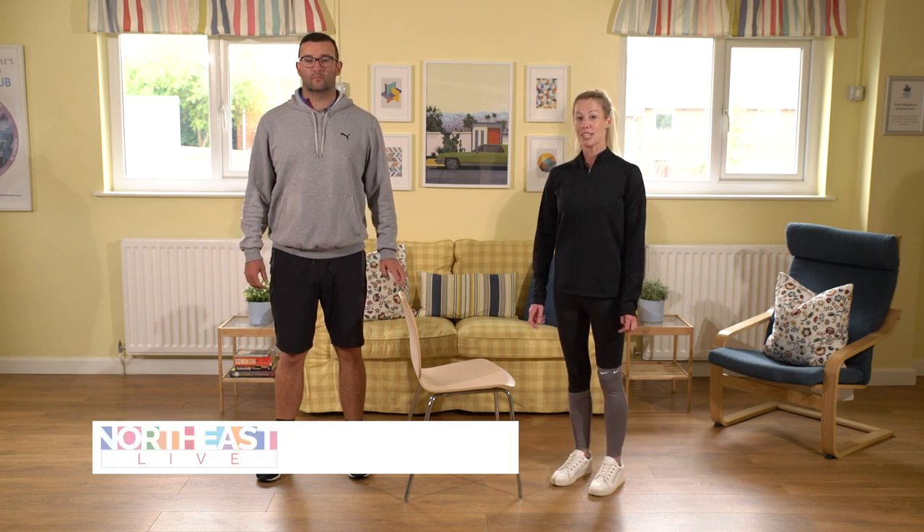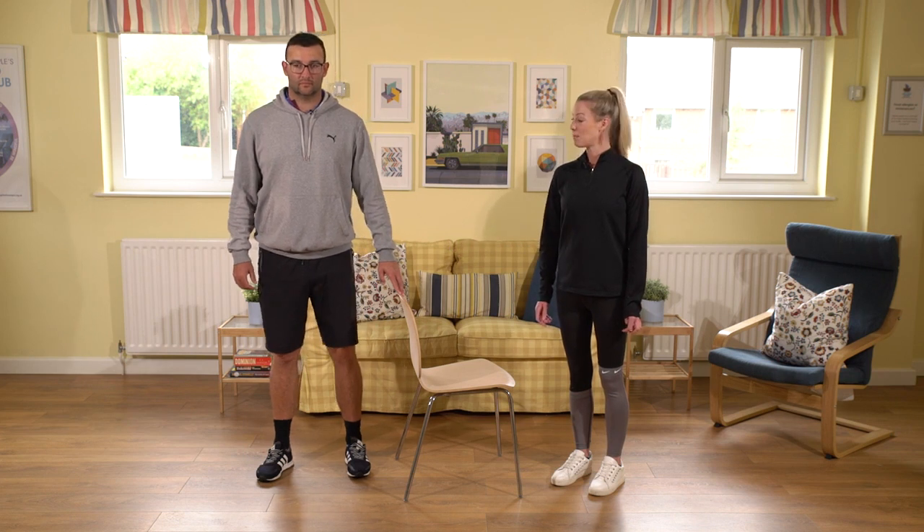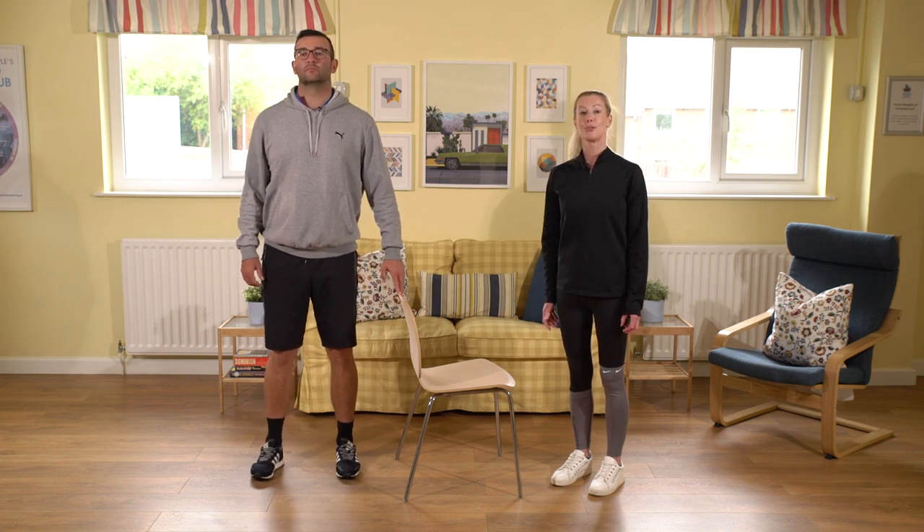Today's main exercises are going to look at balance, but first we're going to do a mobility exercise for the ankle. You may need a support for this exercise. Stand with your feet hip distance in parallel and lengthen up through the crown of the head.